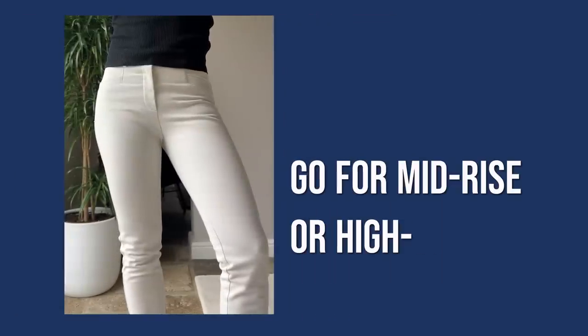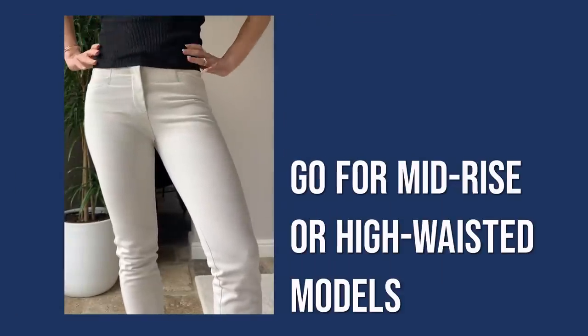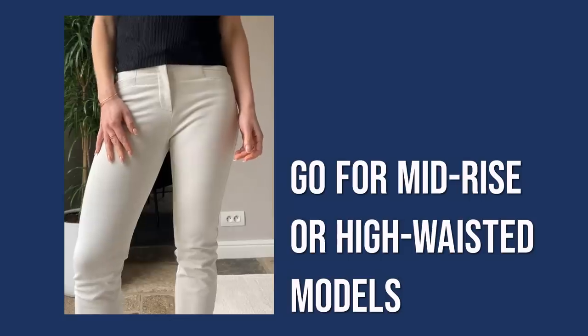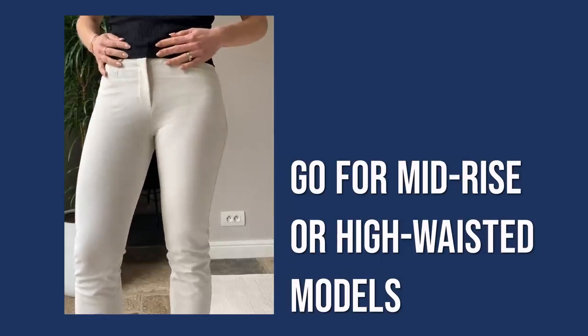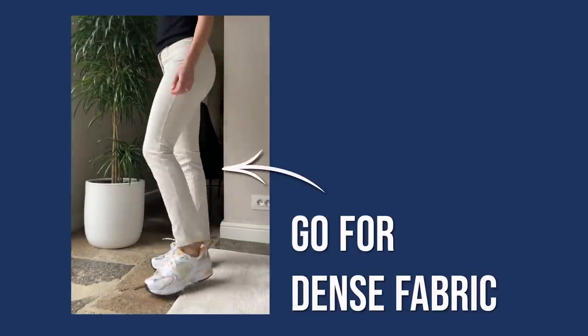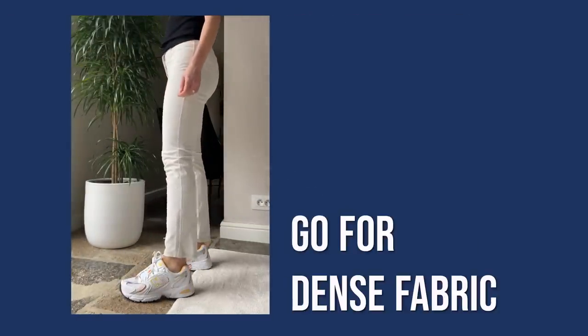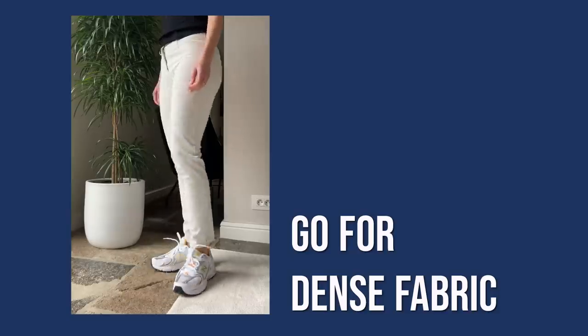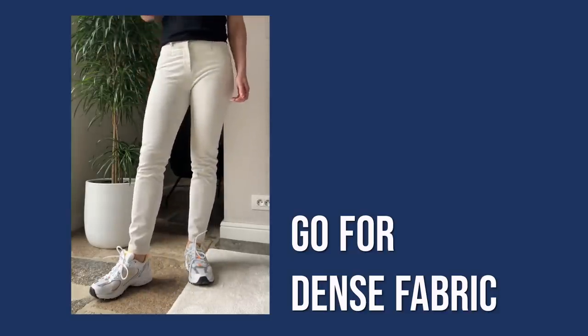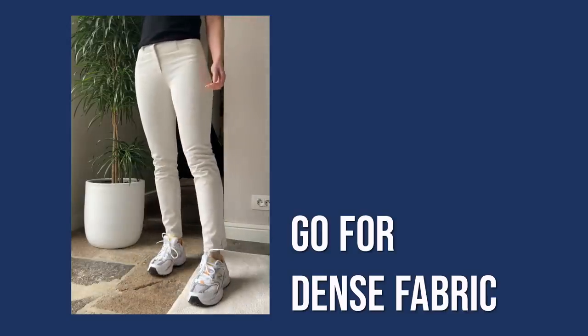First of all, if you want your skinny jeans or pants to feel comfortable and look flattering, opt for mid-rise models. Low-waisted skinny jeans look quite cheap and remind too much of 2000s fashion. Pay attention to the fabric — since the fit is already very tight, thin fabric will expose every single flaw and can also crease in the most unexpected areas.